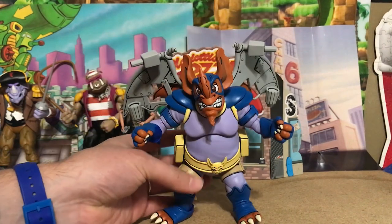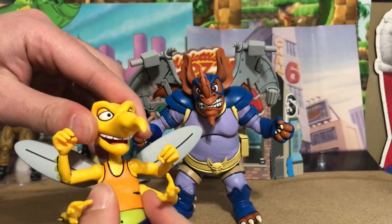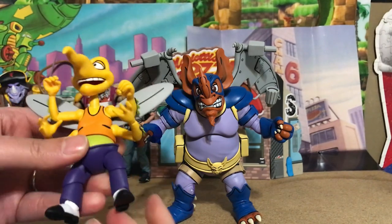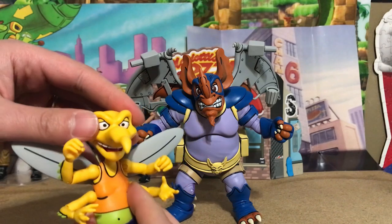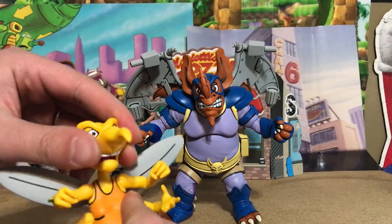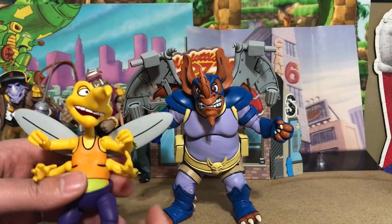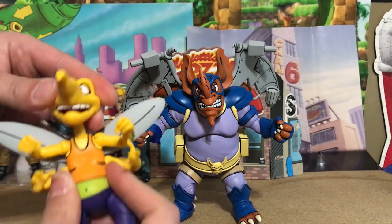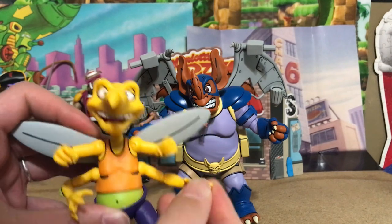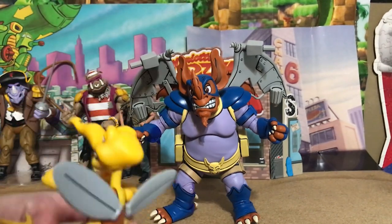Wing Nut isn't even the main bad guy — the main bad guy is Screw Loose, he's the boss, and Wing Nut is kind of his dumb sidekick. This is like our first real Screw Loose action figure, because the original Playmates version was just an unpainted accessory. Look at Screw Loose — he's got his four arms, bending elbows, twisting wrists, ball joint legs, bending knees, and his nice tap shoes. These guys look fantastic.